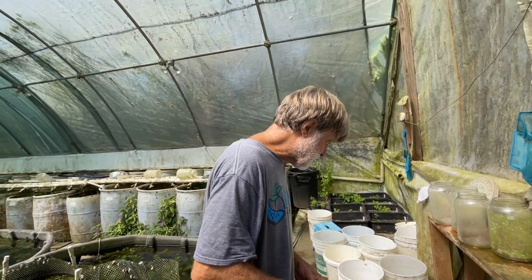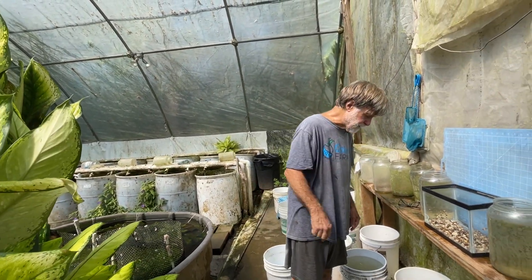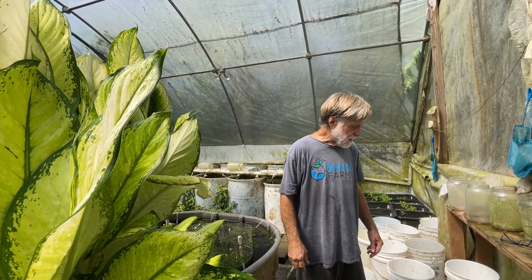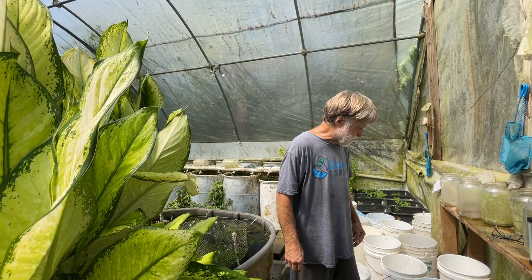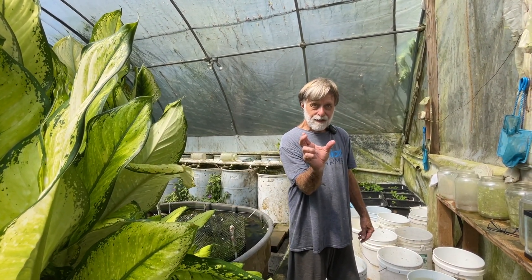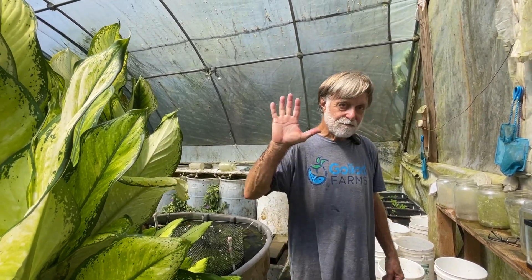Good fish keeping. We're going to set these guys up for breeding. The Gambusia punctata is an interesting fish — it's not as aggressive, not as picky as Gambusia affinis. It gets quite a bit bigger. We have some females that are three and a half to four inches long. Good fish keeping.